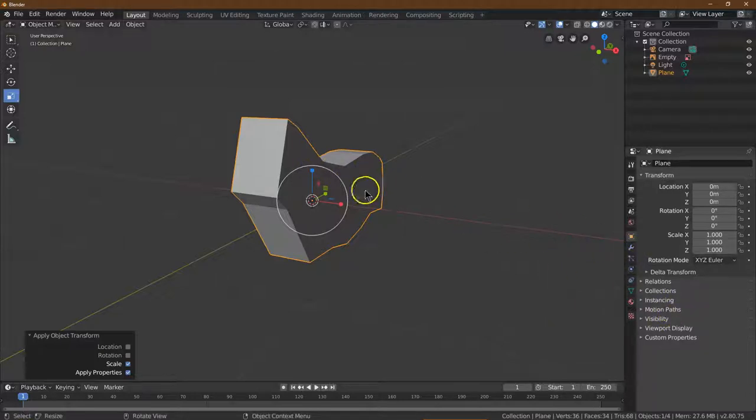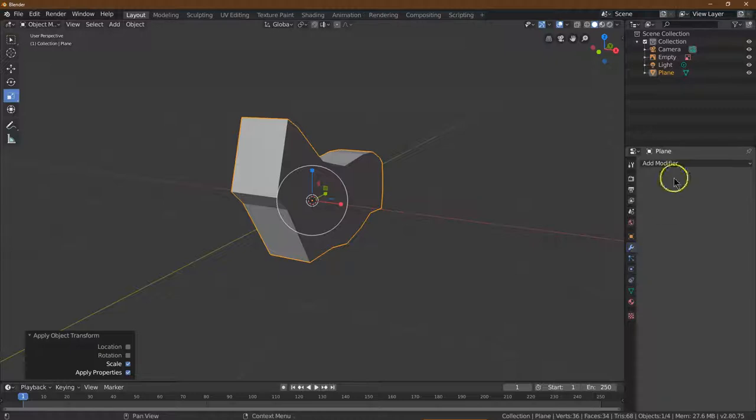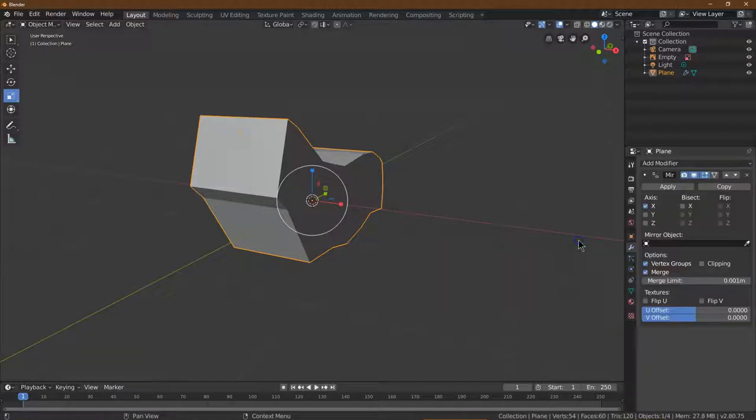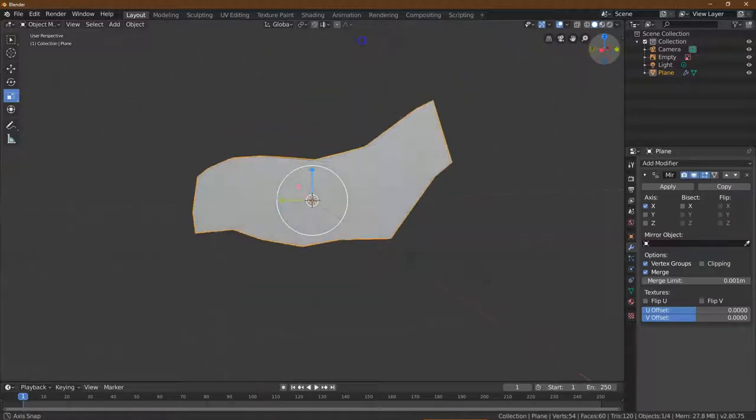Now that I've done that, I'm going to head over here and add a modifier. The modifier we are going to use is Mirror. Click — and if you do it right, it will pop up like that. Perfect.